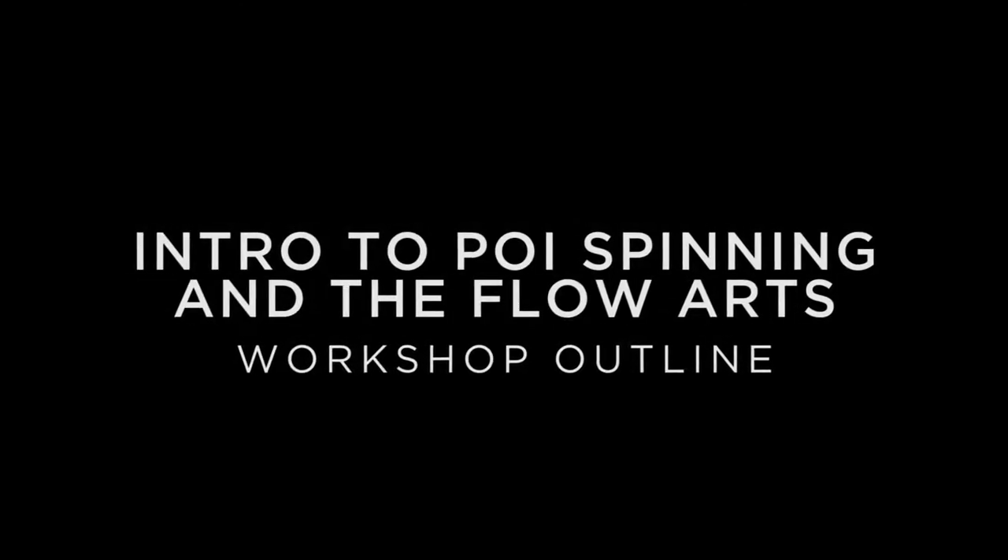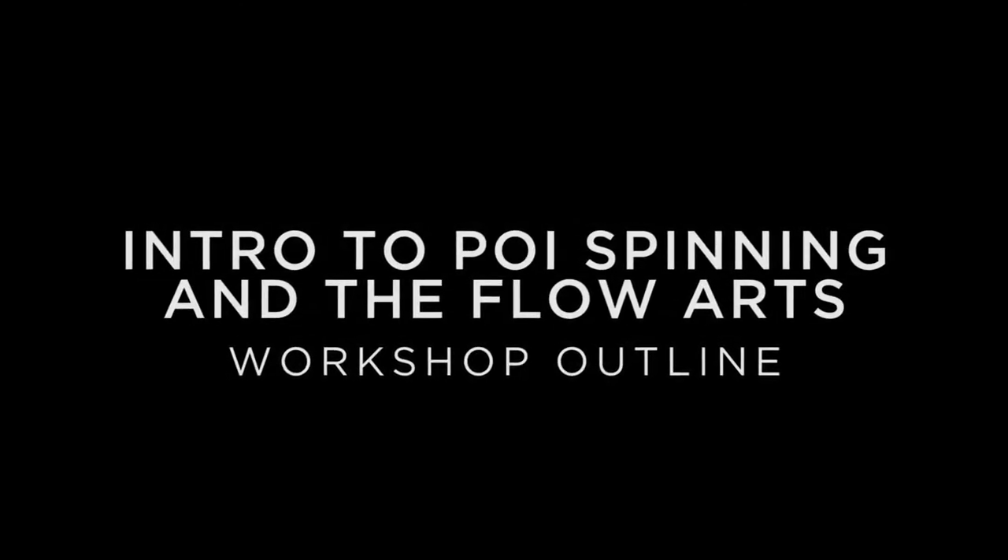Hi, I'm Daniel Johnson, and this is the wireframe for my workshop, Intro to Poi Spinning and the Flow Arts.